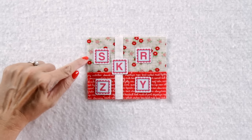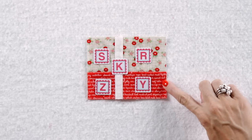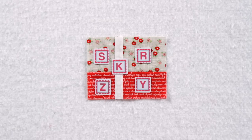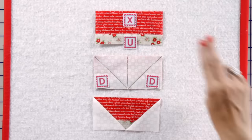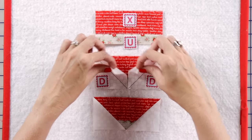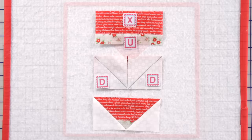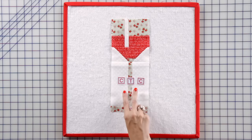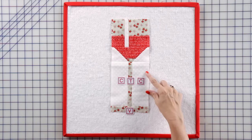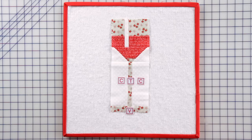Now we're finishing up our basket by adding the top and bottom basket units with a fabric L rectangle. Join your fabric S and Z and press. Then join your fabric R and Y and press. Then assemble with your fabric K rectangle to make your top wine glass unit. Assemble a fabric X and U rectangle, then add fabric D corner squares to make your bottom wine glass unit. To finish up our wine glass, assemble two fabric C rectangles with a fabric T rectangle and press. Then add a fabric V rectangle and your top and bottom units — your wine glass is all finished.